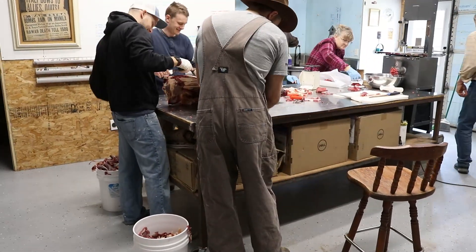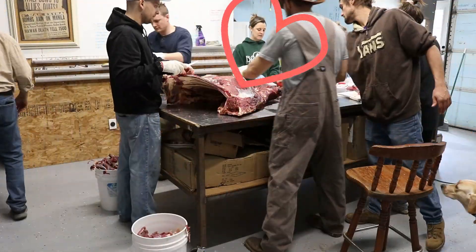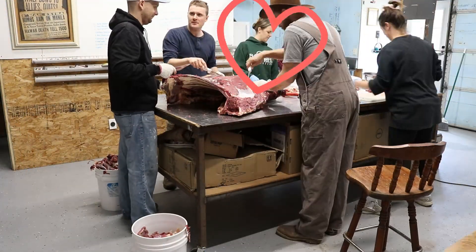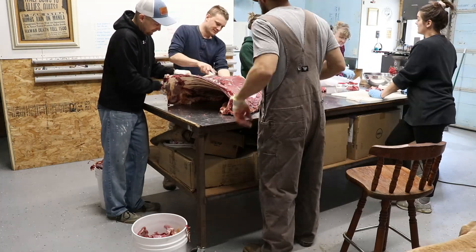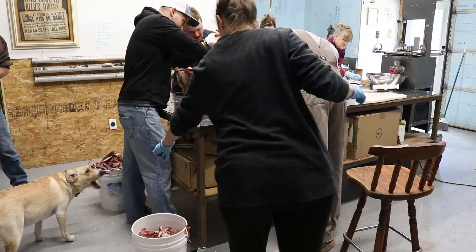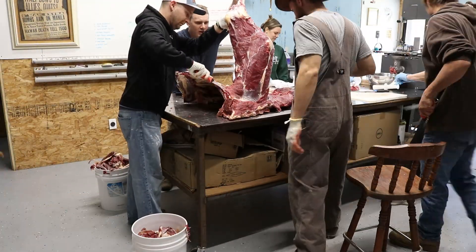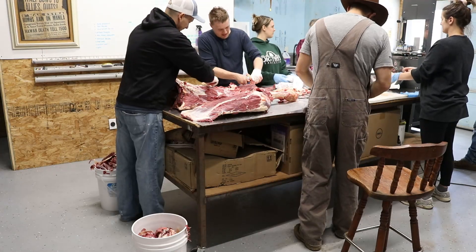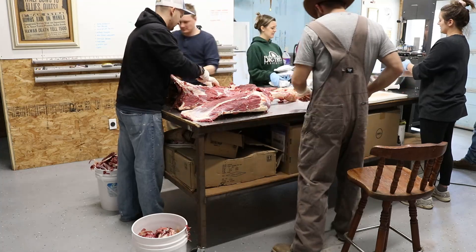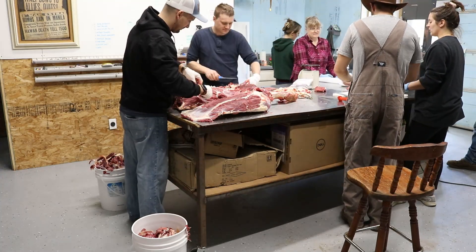The woman with the green sweater is my sister-in-law and she is helping package meat and label it. My brother-in-law is walking around helping people get their knives sharpened and doing odd jobs as the process goes on. My father-in-law is walking around picking up packages of meat and putting them into the freezer as they accumulate on the table.